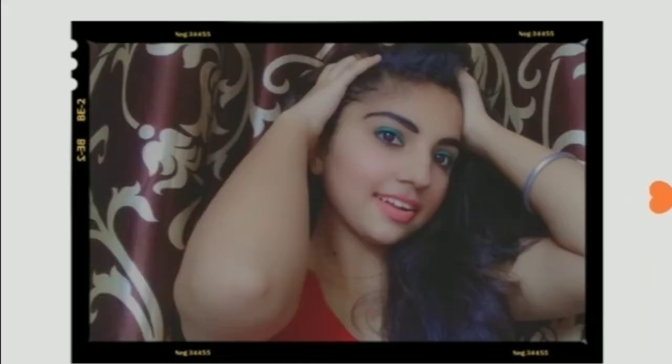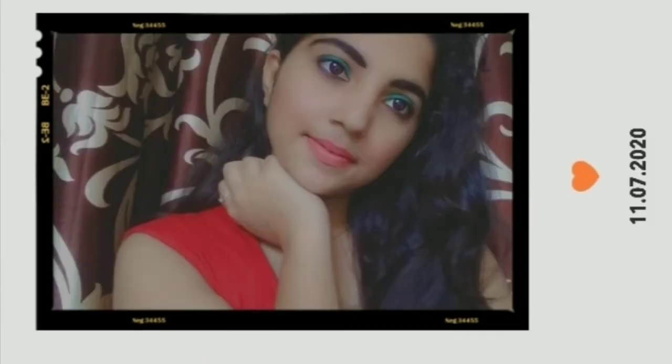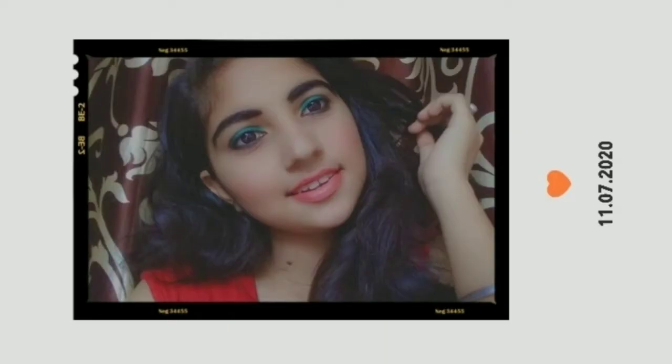Hey guys, welcome back to my channel. Nitika here. Today I am back with another video, and in today's video I am going to share with you this makeup look, which I have created for only 20 rupees. So without any further delay, let's move on to the video.